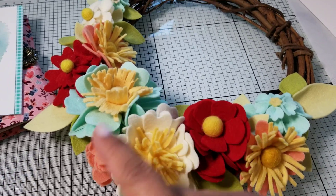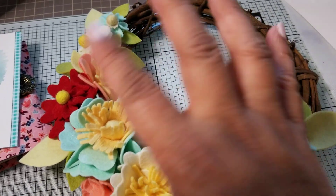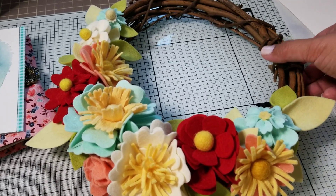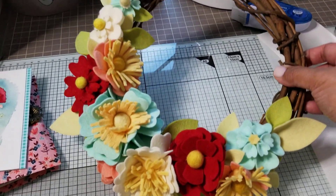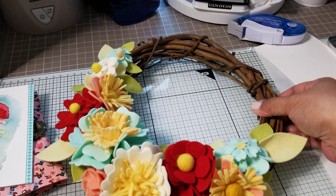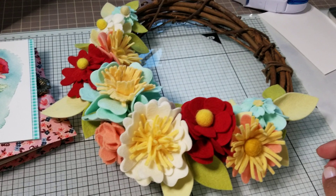I made a few extra flowers to put on here, and there were plenty — I didn't have to actually die cut anything. That is my wreath, and I'm really happy with how it turned out.